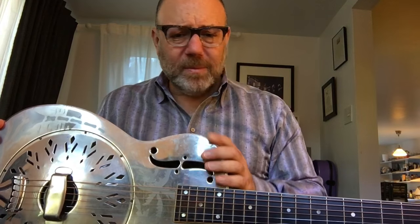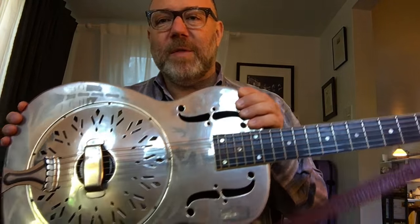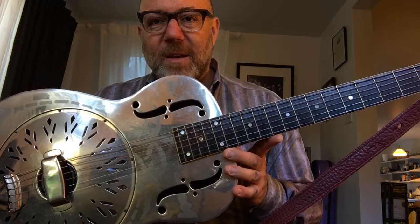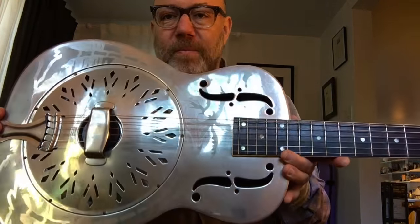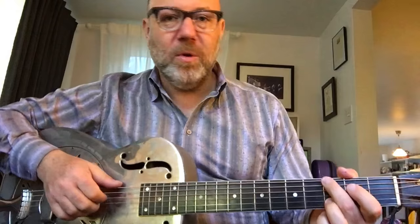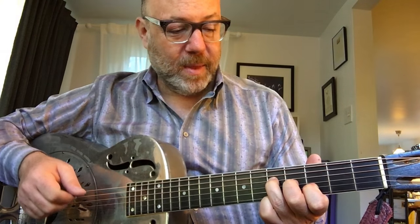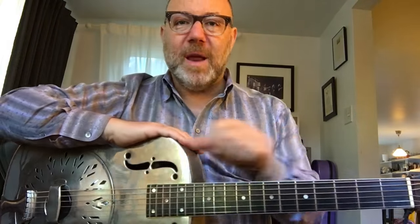He was over at my house the other day, and I was kind of fawning over this guitar. He said, 'Oh man, you should just borrow it.' It's a National, made here in Los Angeles. I didn't even know that. Quite old — I'm going to say 1930, though I'm not sure. It's a 14-fret Style O. Really freaking cool guitar. So thank you, Mason, and thank you, National Guitar.